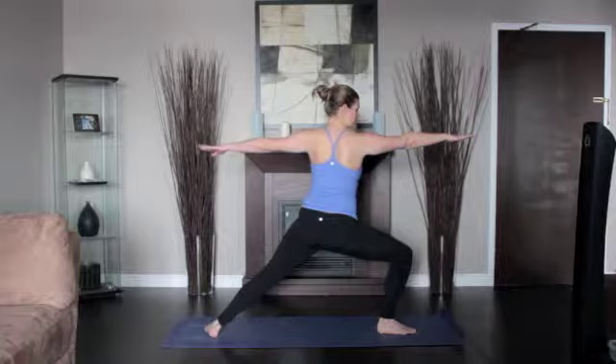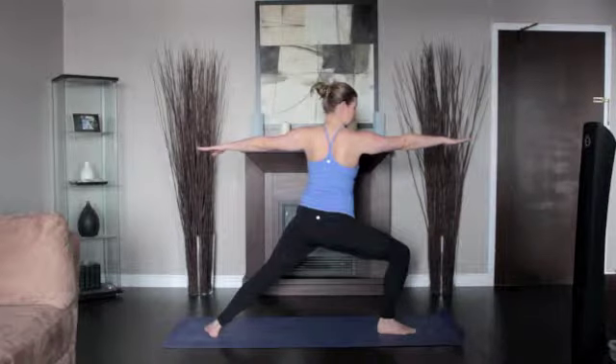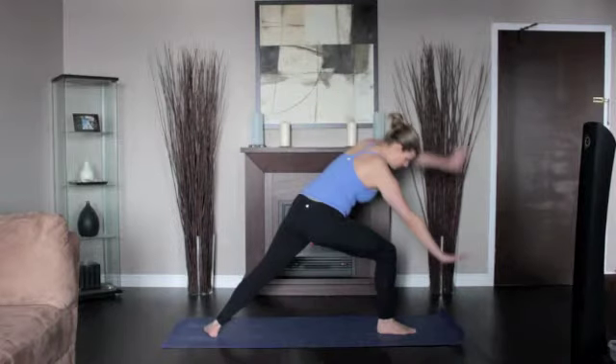Exhale and bend your right knee over the left ankle so that the shin is perpendicular to the floor. Keep the sides of the torso long and the shoulders directly over the pelvis. Turn the head to the right and look over the fingers. Stay for 30 seconds to a minute, then return to downward dog.